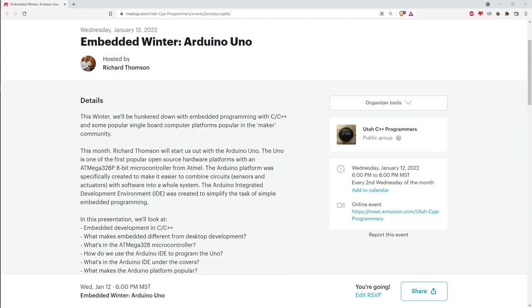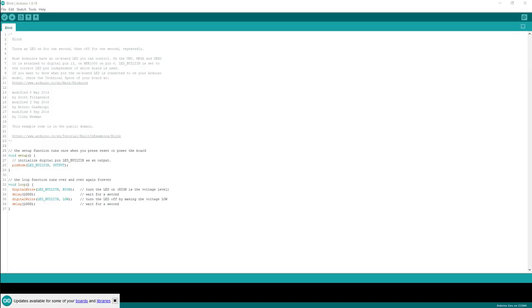Let's take a look at the Arduino IDE. This is what's called the blink sample. One of the first things people do with these single board computers to show that they can get a program running, compiled, uploaded, and executing, is try to make an LED blink on and off.